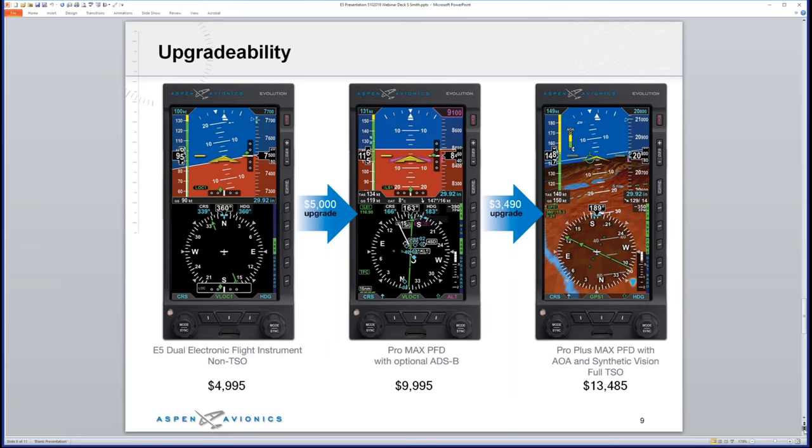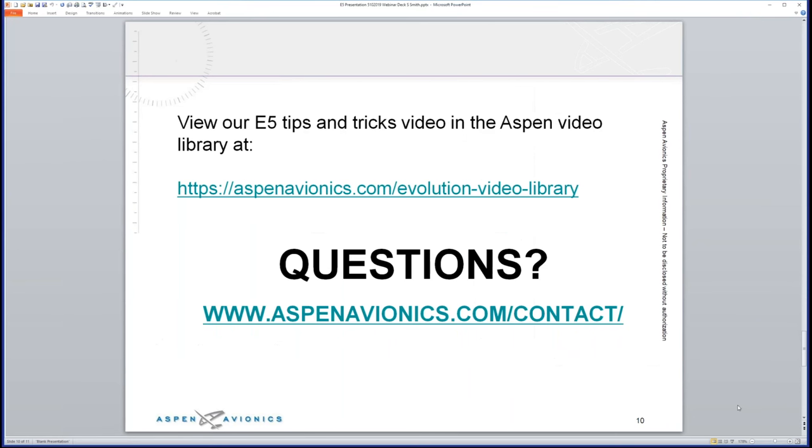For any further questions, get information directly from Aspen at aspenavionics.com/contact. This has been a presentation from Social Flight — sign up at Social Flight to get access and notifications for future webinars like this. We have more information and events coming with Aspen. Thank you so much for joining us and taking the time to watch this webinar.